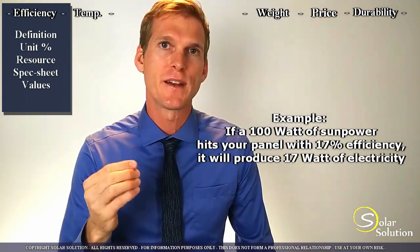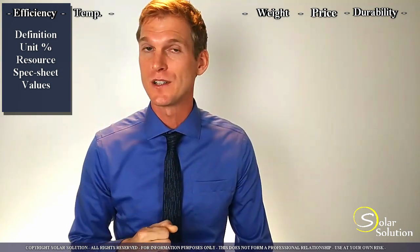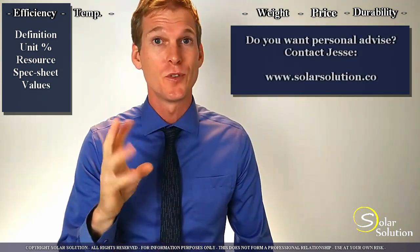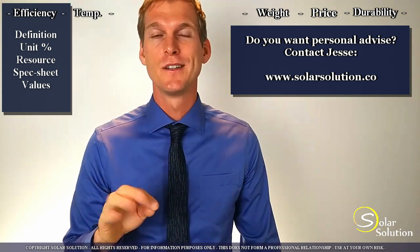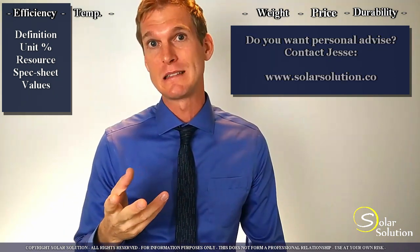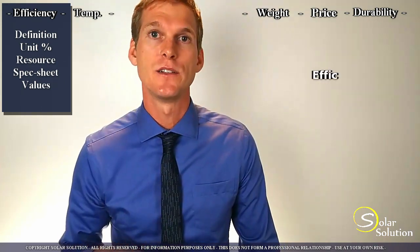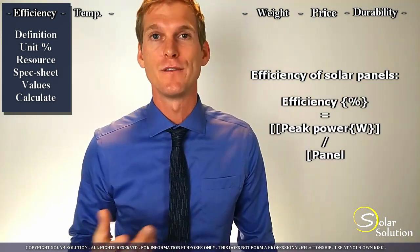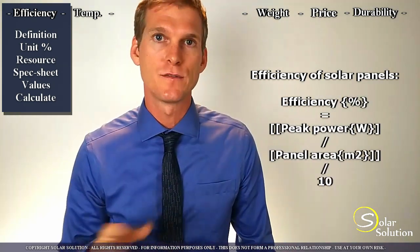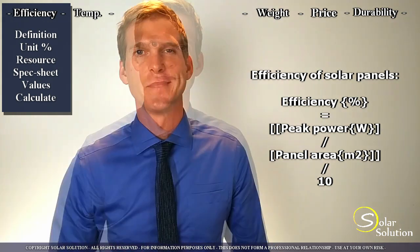If you cannot find the efficiency of the specific panel you're looking at in the specification sheet, I would start to worry a little bit, because it's one of the most important things for a panel. So if the manufacturer doesn't mention it, I think that's questionable. But the good news is you can always calculate it yourself using this formula — it's not rocket science. Or if you feel lazy, you can go to my website where there's a free calculator. I'll provide a link in the description below.